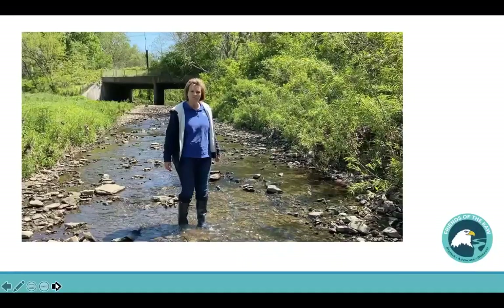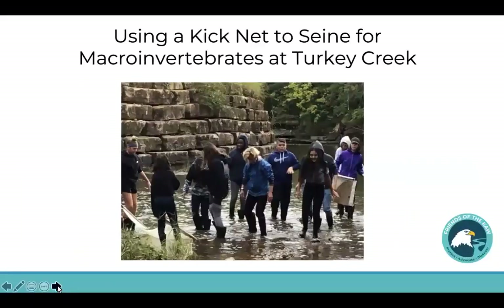So here I am at Little Mill Creek. What you're going to see next is a video showing you how to actually use a kick net streamside, or at a shallow section of a pond where you would actually seine for macroinvertebrates. But before I get started with that video, I actually wanted to show you a picture of some students using a kick net here at Turkey Creek in Merriam, Kansas. They are seining for macroinvertebrates — this is an eighth grade class — so you can get a picture in your mind of what it would look like if you had a small group of students actually using the net.